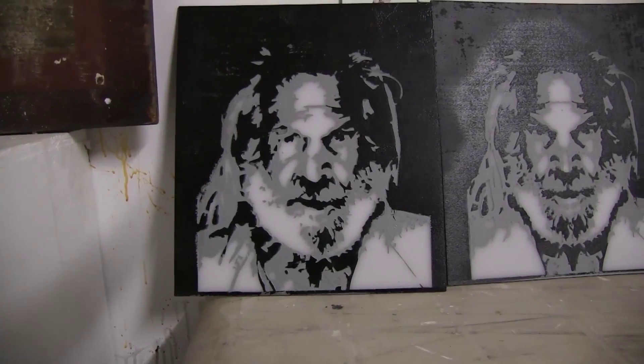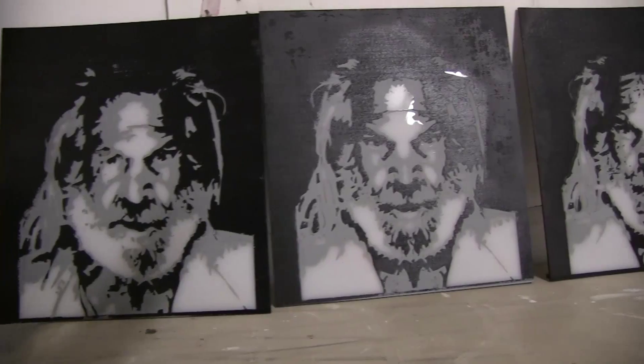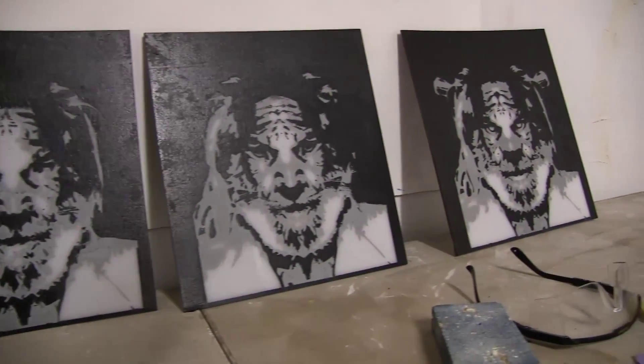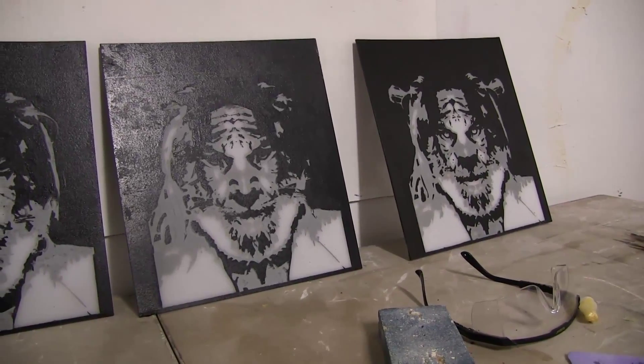My exhibition is called The Vanishing Point. The Vanishing Point is a term that comes from studies of perspective. It's the point on the horizon in which all points vanish into one infinite point.